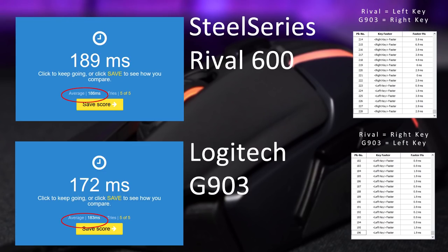In latency testing, I didn't feel like the scores were as easy to get with the Rival 600. The G903 felt easier, but overall they're essentially the same — the G903 with a slight advantage. This isn't something I'd worry about, and the testing isn't super accurate, just a general idea. Overall, great performance — while not the best, they are very good.